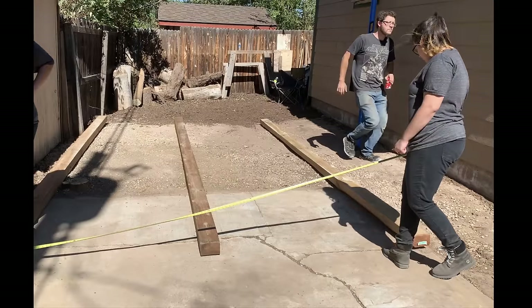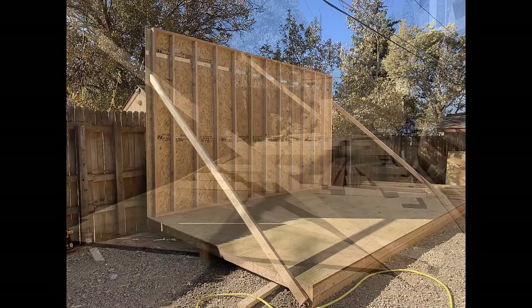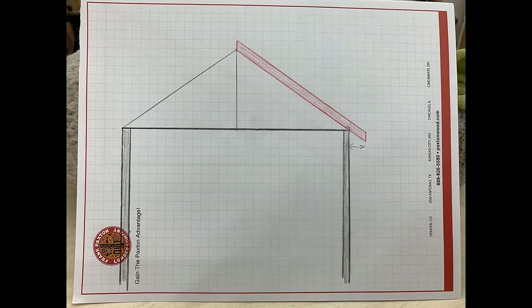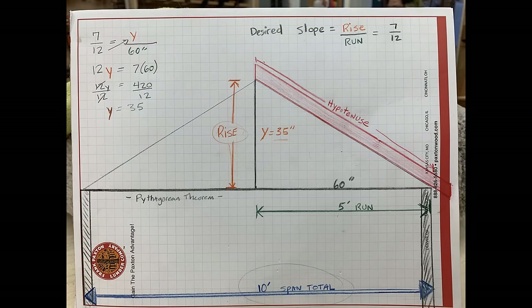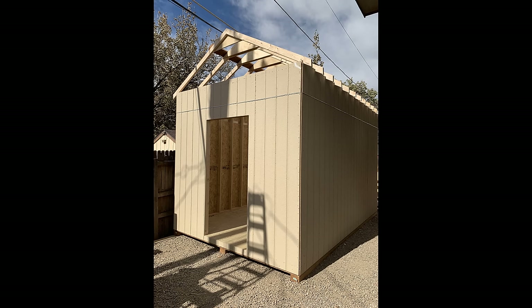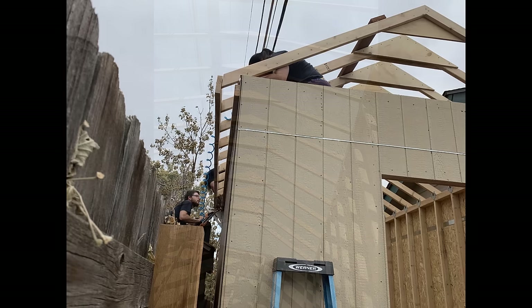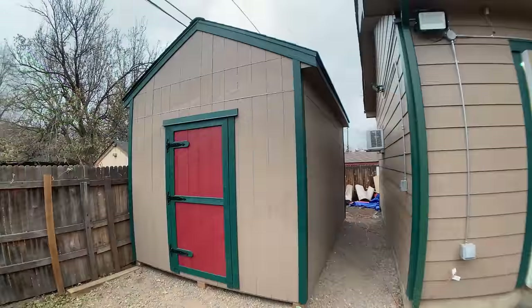The purpose of this shed building series is to give you an exact step-by-step tutorial so that you can build any size shed that you want. I'll be following the International Building Code guidelines, and just about every jurisdiction in the United States complies with these codes. My purpose is to make this tutorial easy enough to follow even for someone who has no building experience, and the project is designed so that it can be done with a minimum number of tools — all you really need is a circular saw, a drill, a hammer, and some basic hand tools.